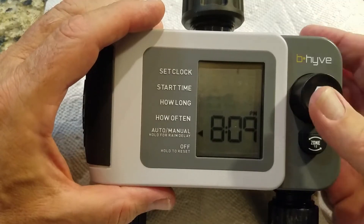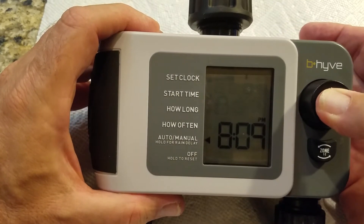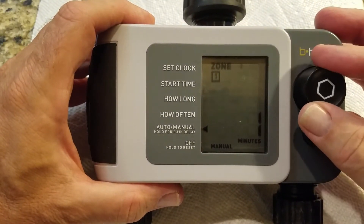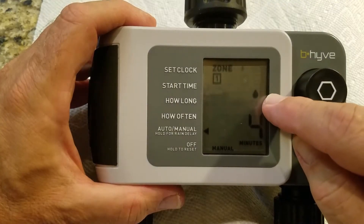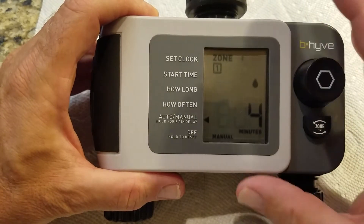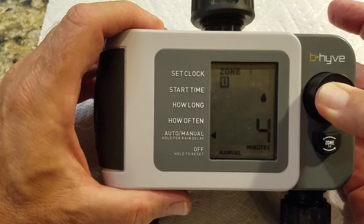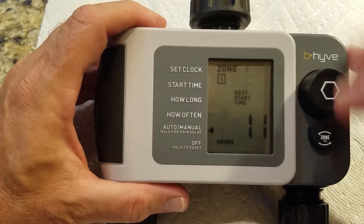The unit is currently in auto mode. If I push this button, it goes into manual mode. I can tell it to run now for 4 minutes — click, and you'll hear it click on. Even without water hooked up you can hear the click. To exit manual mode, hold the button down and it clicks off, returning to auto mode.